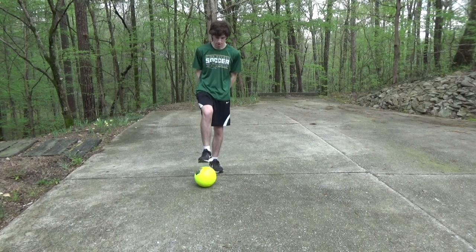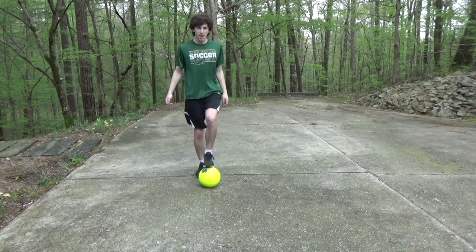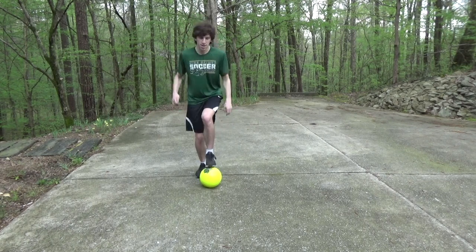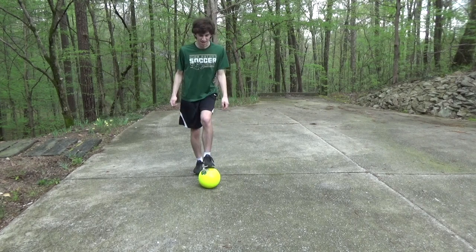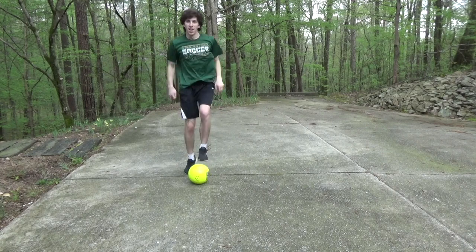Start by putting one foot on the ball, jump gently in the air and switch feet. Now do it again and again. As you get better, try to go a little bit faster. Try to look up while your feet are finding the ball.